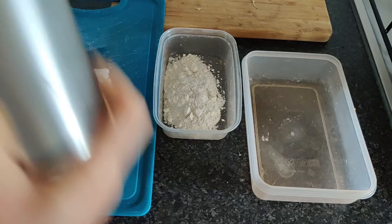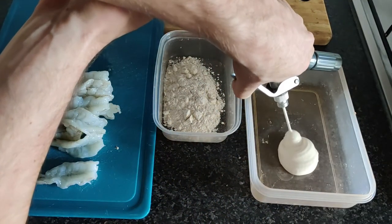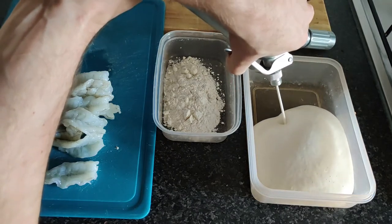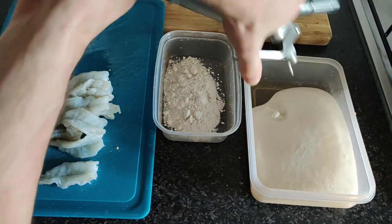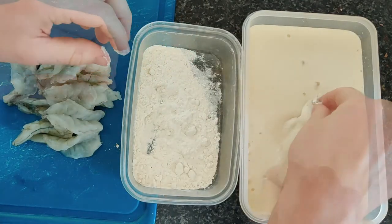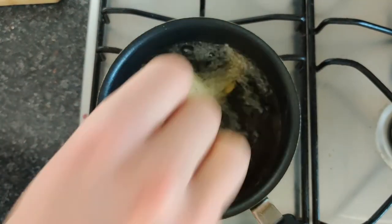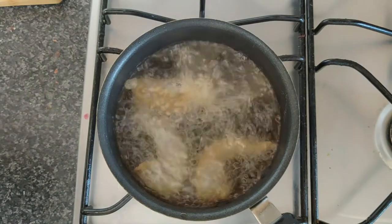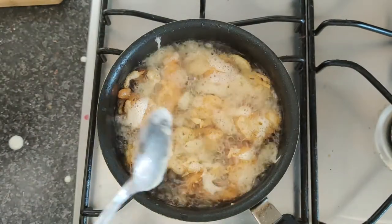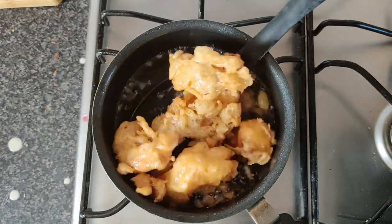Charge your cream whipping siphon and dispense. You can see how well aerated this is. Take your prawn, dust with flour, into the batter, then straight into a fryer at about 200 degrees centigrade. It's going to cook really, really quickly. Now a secret technique — I drizzle with a little bit of extra tempura batter to give these extra little flakes of crispiness.